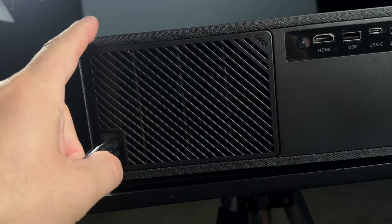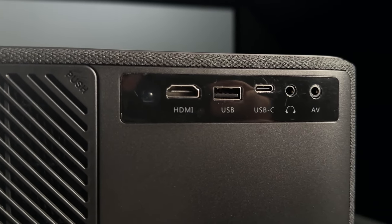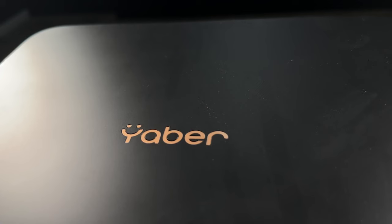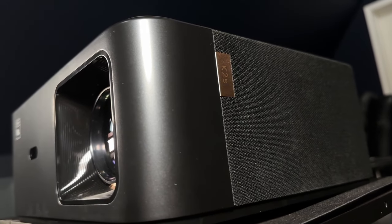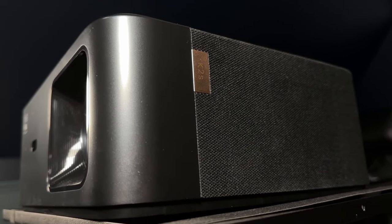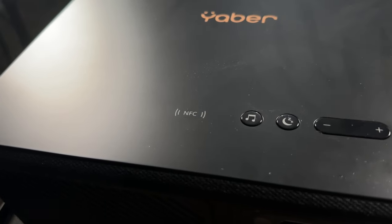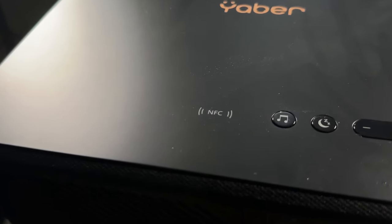If we take a look at the Yeaber K2S, it does have one HDMI port, one USB port, and one USB-C. It also has a headphone jack output as well as an AV input, which uses just a 3.5 millimeter to RCA adapter that comes in the package. There are a few buttons on the top, including power and volume, which I definitely appreciate. It also has that NFC logo, which you can use for your phone.